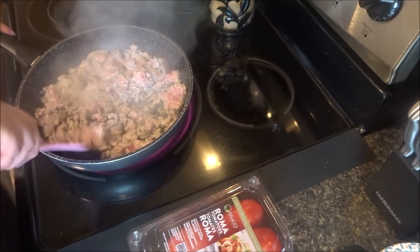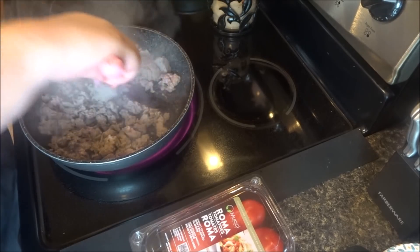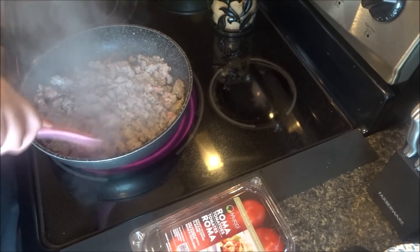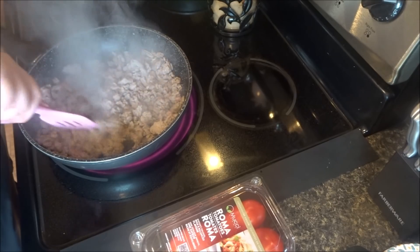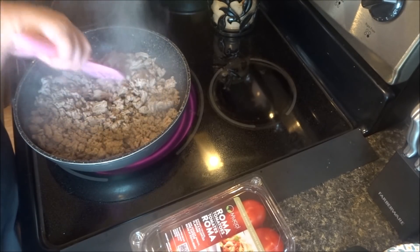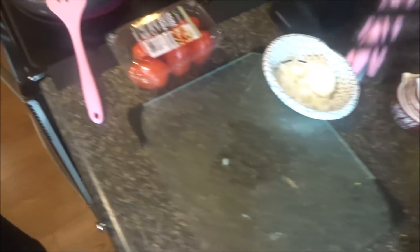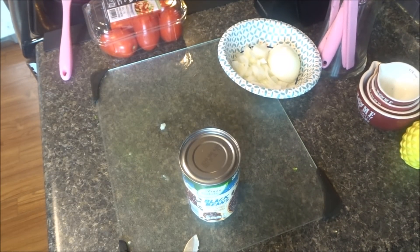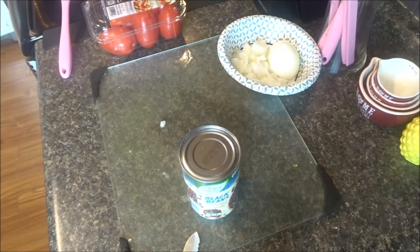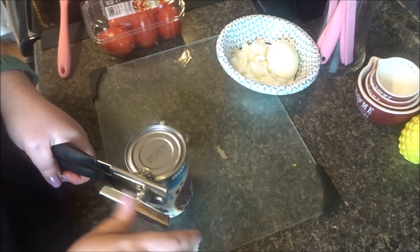I've got the meat going over here. Now I've got the rest left to cut. And open up the light beans, guys. I've got two can openers in here — one doesn't work good and one does. This one works good.